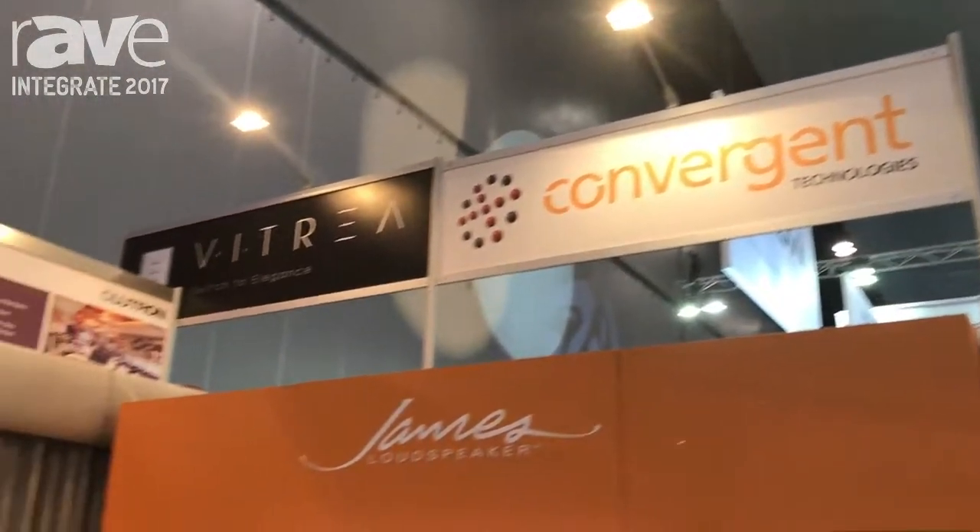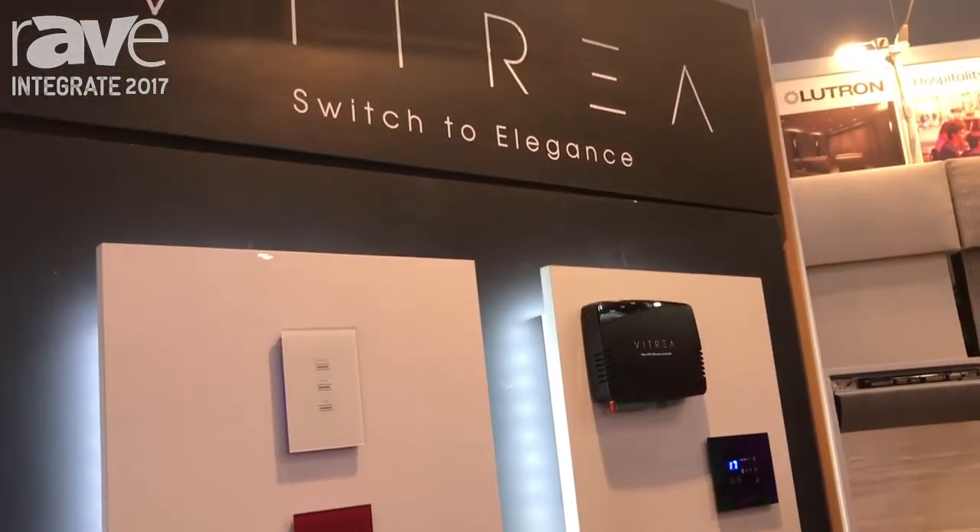Hi, I'm Nick Libertone from Convergent Technologies. We are the distributor for Vitria. Vitria make a beautiful range of glass keypads that are capacitive touch control.